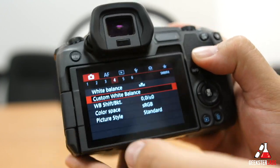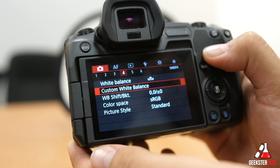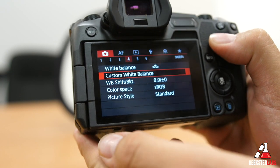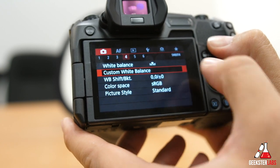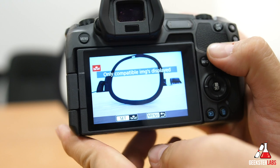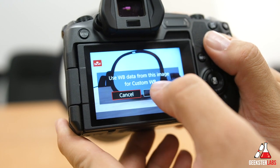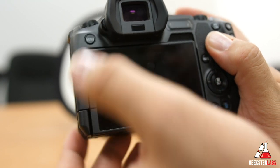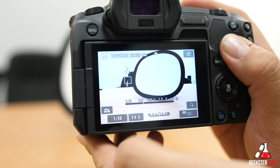Now we're going to go into the menu system. See where it says custom white balance — it's already selected in the menu system under the camera. It doesn't matter if it's for video or for stills; it should keep this regardless in the custom white balance section. So you basically select that. There's the photo we just took of the white balance card, and you're saying yes, I want to use this to set the white balance. It's telling you to switch it to custom white balance when you do that. So now we come back over here and — it's now a nice white image, no more blue!